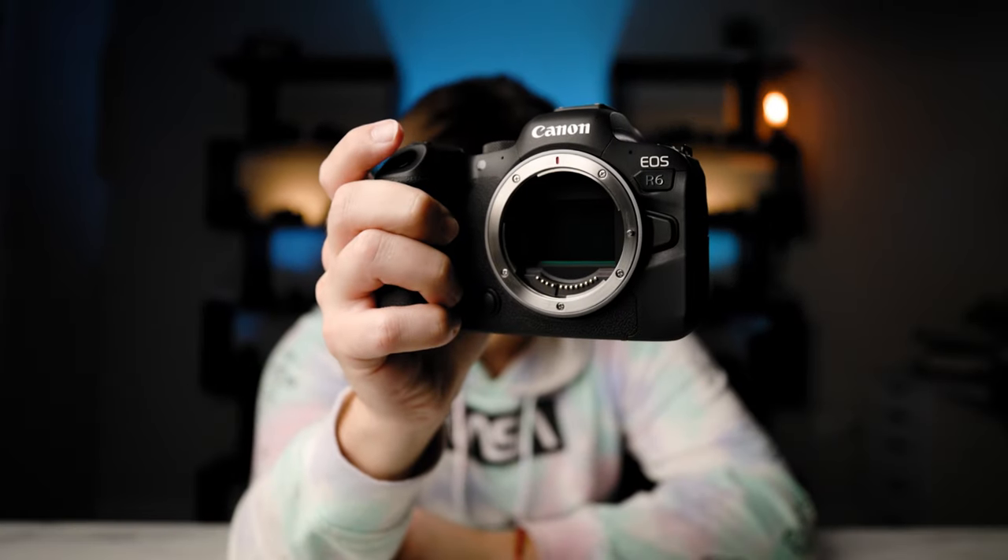Moving on to the photo capabilities of this camera — they really did not skimp out. The photo capabilities are identical to the R5, apart from the sensor. This thing shoots 12 frames a second with the mechanical shutter and 20 frames a second with the silent shutter. Why don't we give it a listen? This camera features a 20.1 megapixel sensor.